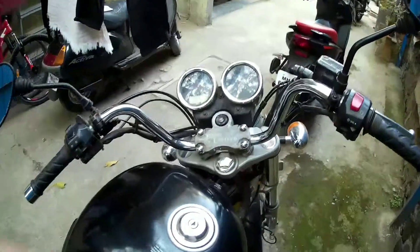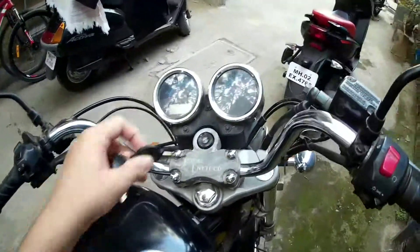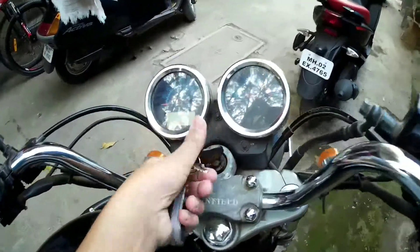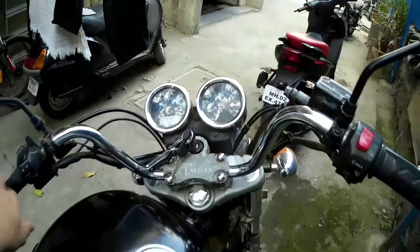Hey guys, welcome back to 2Wheel in Attic. In today's video we are going to talk about Royal Enfield aftermarket alloys. But before that I need to check whether my bike has the battery in it. The console is working now.